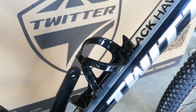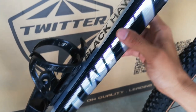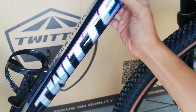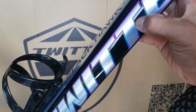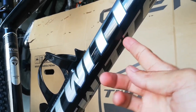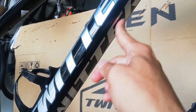At dito sa ibao-bao mayroong nakalagay na Blackhawk Pro. At ito ang malaking Twitter — magkabila yan dito din sa likod, parang sticker decals, at mayroon siyang parang rainbow-rainbow effect. At dito sa ilalim may nakalagay din ang Twitter, parang decals din.